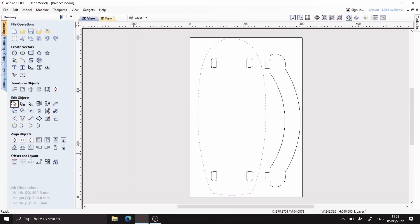So the board looks good, but let's add a little bit of grip on the top surface. Here I'm creating an offset vector and I'll use the interactive trim tool to refine where I want to add the texture.